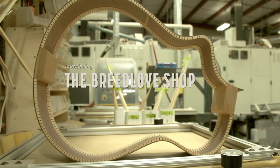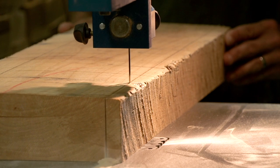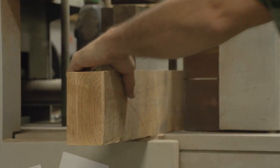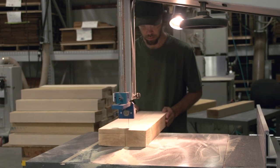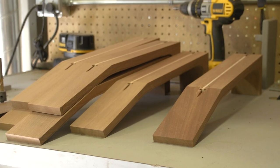Breedlove guitars are inspired by passion and crafted with meticulous attention to detail and pride. Instruments begin the build in the parts department, which is made up of two different disciplines: the first is raw wood processing, while the second is CNC processing. Raw wood processing involves the breakdown of larger timber into workable parts.